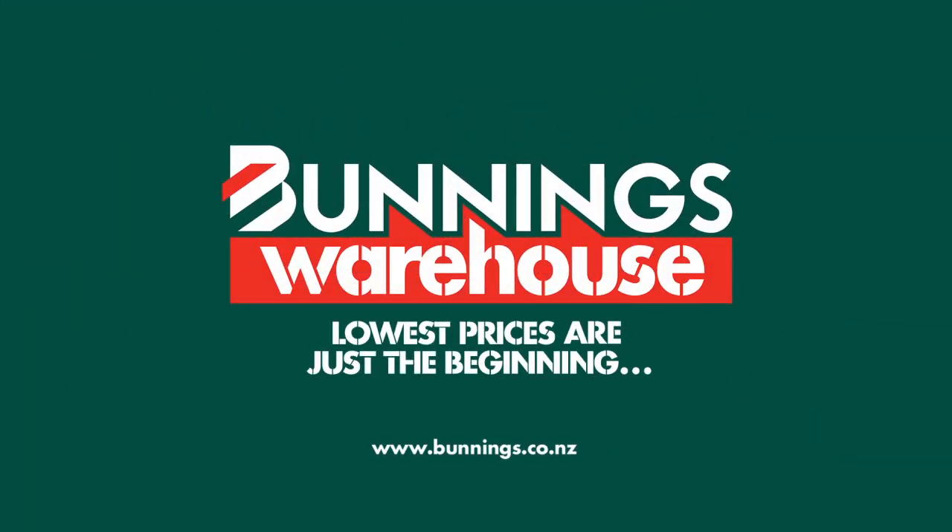For any more help on this or any other DIY project, come and see us in store or visit us online at bunnings.co.nz. Bunnings Warehouse.